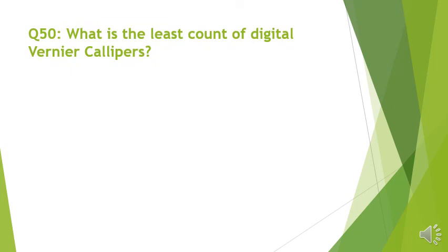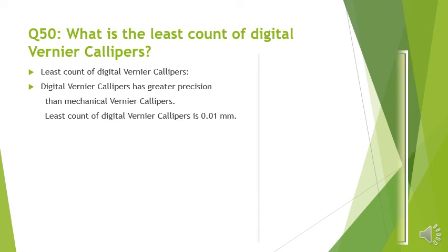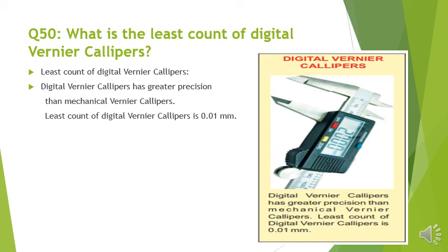Question number 50: What is the least count of digital vernier caliper? Digital vernier caliper has greater precision than mechanical vernier caliper. The least count of digital vernier caliper is 0.01 mm.